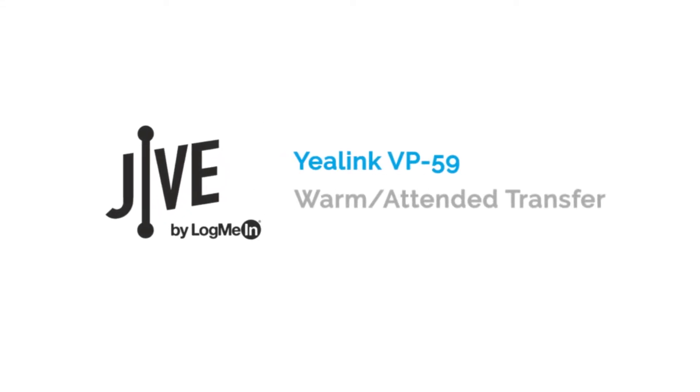I'm going to show you how to perform a warm transfer, which is also referred to as an attended transfer, on a Yealink VP59. A warm transfer places a current call on hold and allows you to speak with the other party before transferring the call to them.